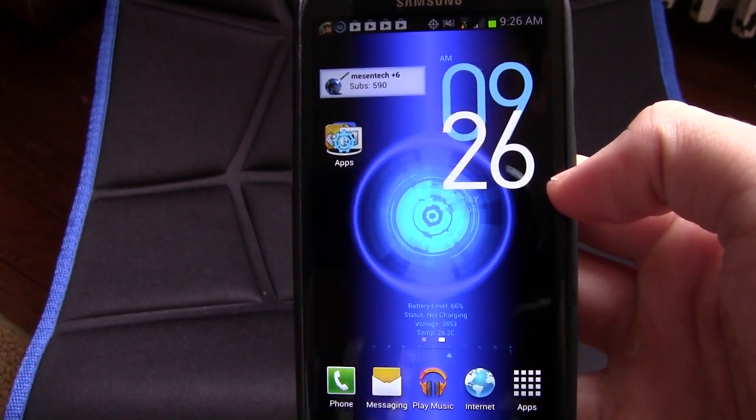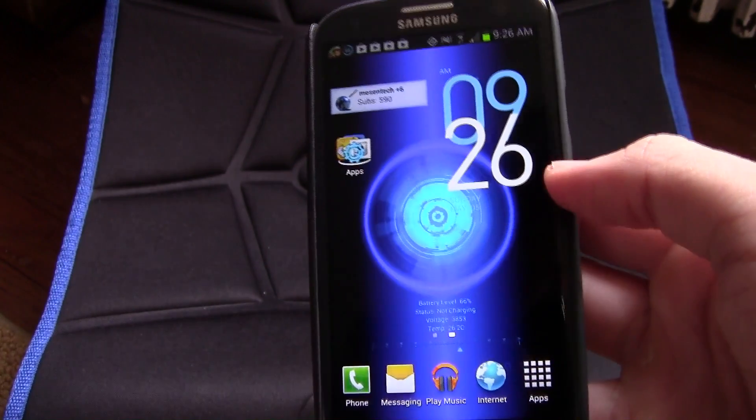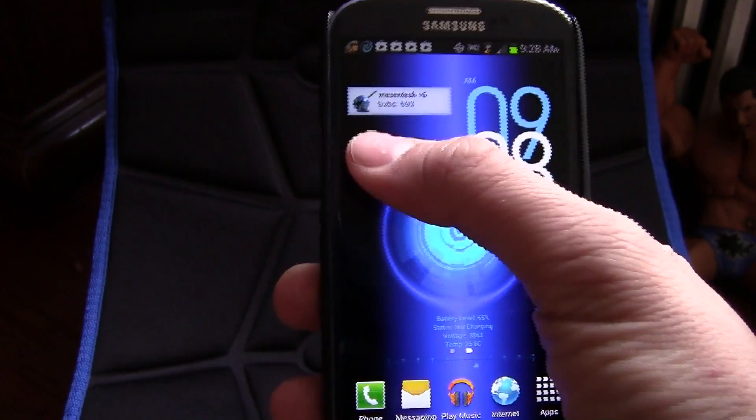The first app is actually a wallpaper — it's called Battery Core LW and it's free. There's also a paid version that lets you customize the colors, but I really do like this wallpaper. It looks awesome — there are so many gears, it looks like the Android or Droid logo.